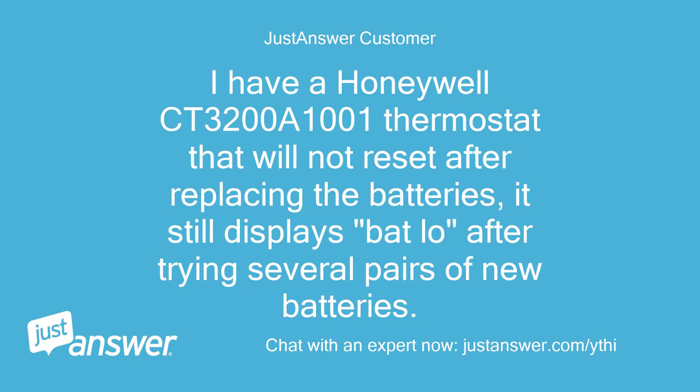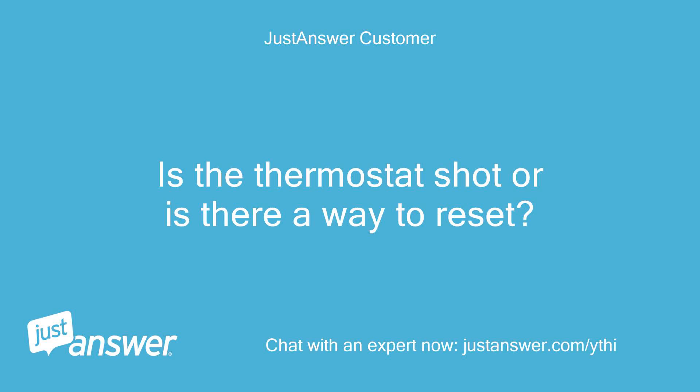I have a Honeywell CT-3200A-1001 thermostat that will not reset after replacing the batteries. It still displays 'bat low' after trying several pairs of new batteries. Is the thermostat shot or is there a way to reset it?